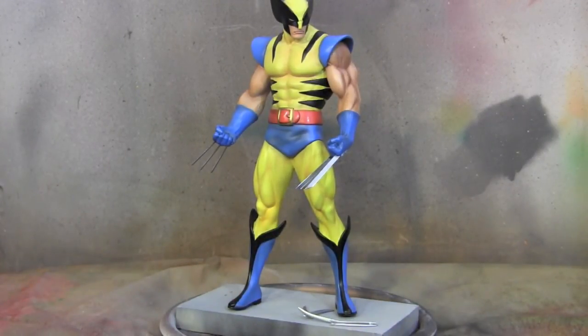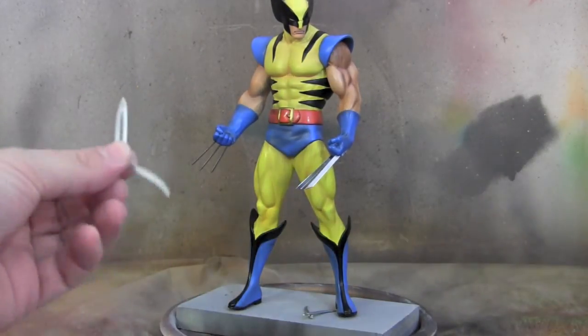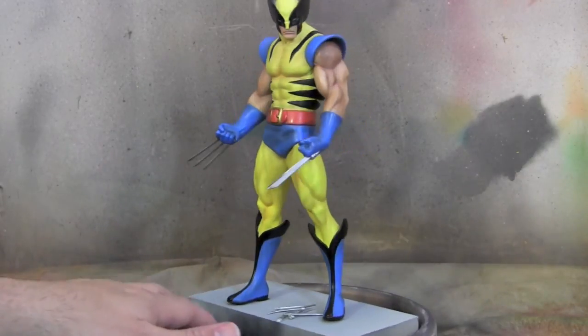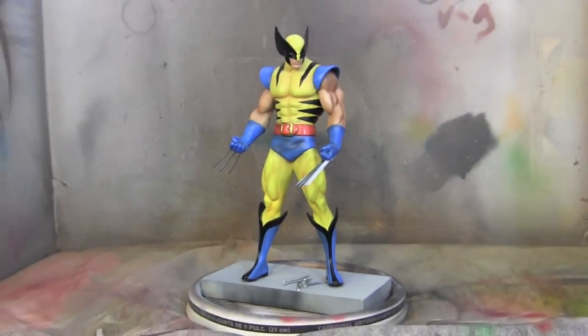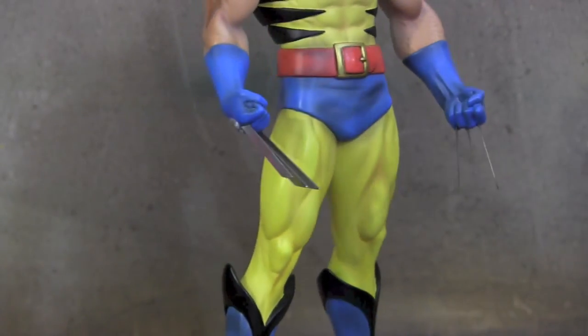Alright guys, we now have the repair done and I put in the new claws. As you can see, the old claws were these weird little things that the factory makes, but I got a nice set of claws from More and Resin. The client is very happy about it — it's all repaired, new claws, and it feels like a whole new statue. Hopefully you guys like the way it came out and this gives you some help with painting chips on yellow. We'll see you guys next time — thanks for watching!